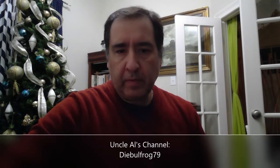Hello, my friends. Liberty Garden here, and today I'm coming to you from my house, my study. On those rare occasions that my kids allow me to be in here — this is where the computers are and where my kids spend most of their time. I'm doing a video today to say thank you to Uncle Al, whose channel is DieBullFrog79. He sent me a gift by mail a couple weeks ago.